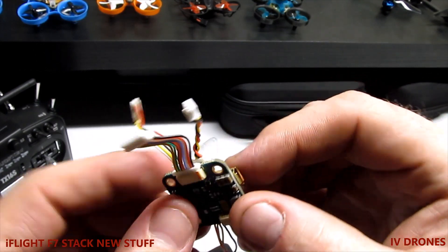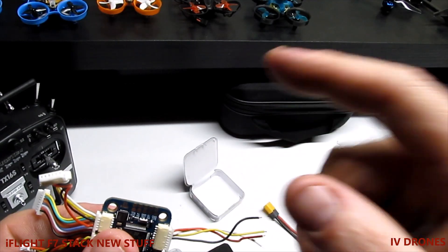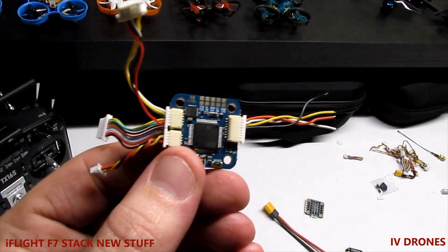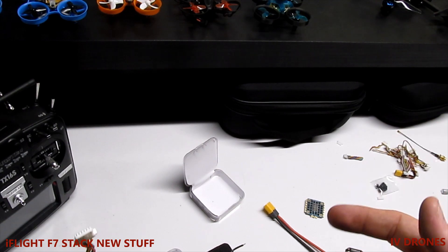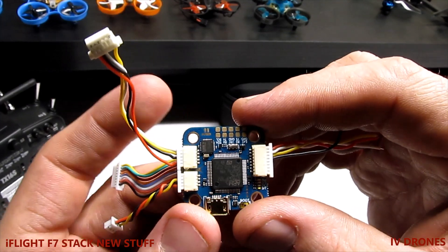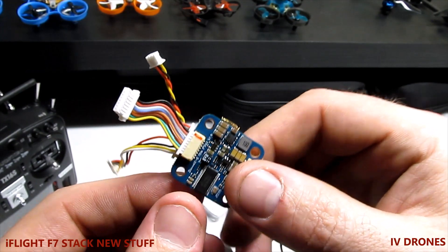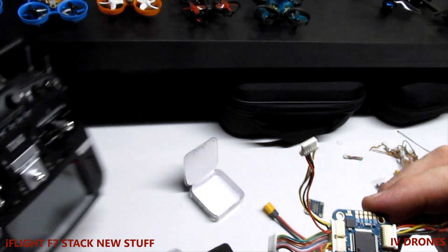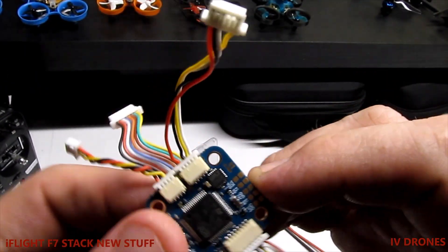There are a couple of things I wanted to go over when you're hooking up your VTX as well as your receiver. The receiver I'm planning on going with is either Crossfire or Tracer — I still haven't purchased it, I'm still doing research to find out which one is going to work better. I really don't want to go with FrSky because I don't have telemetry and FrSky has just gone downhill for me personally. I've been running my RadioMaster so I have all options available.